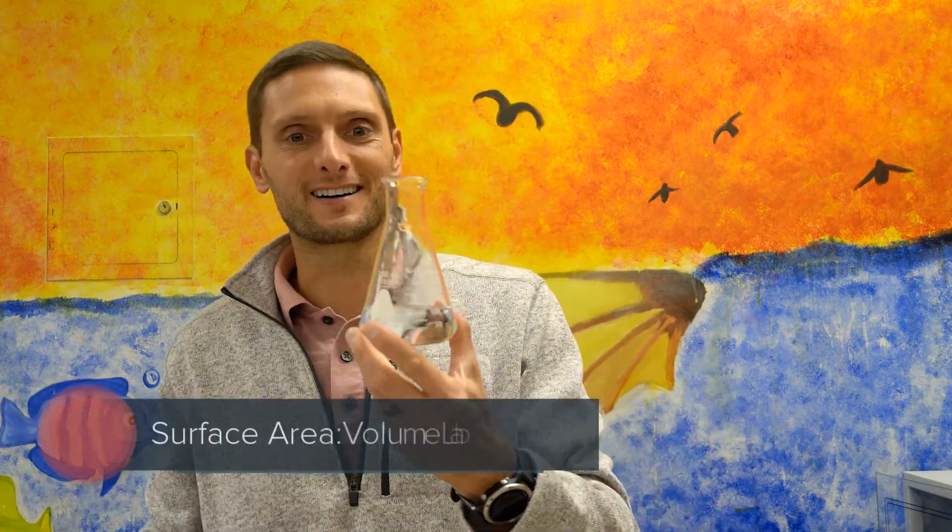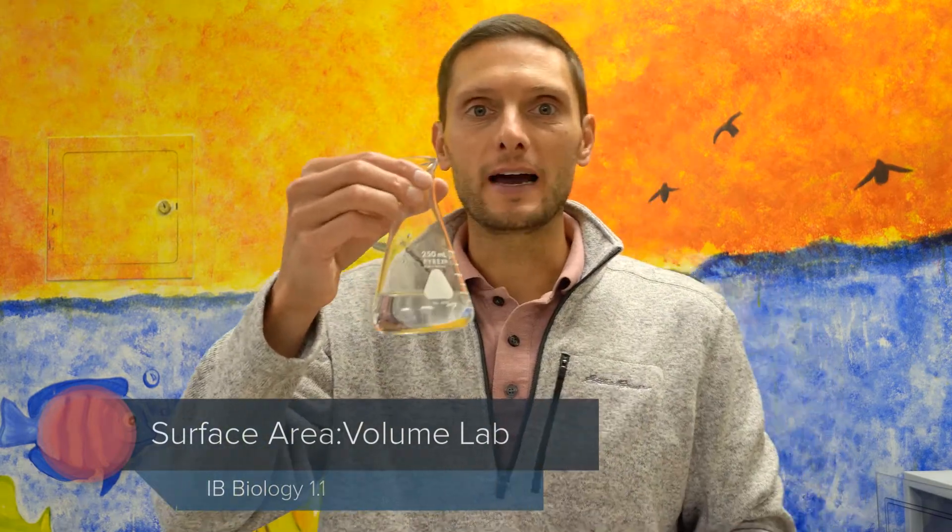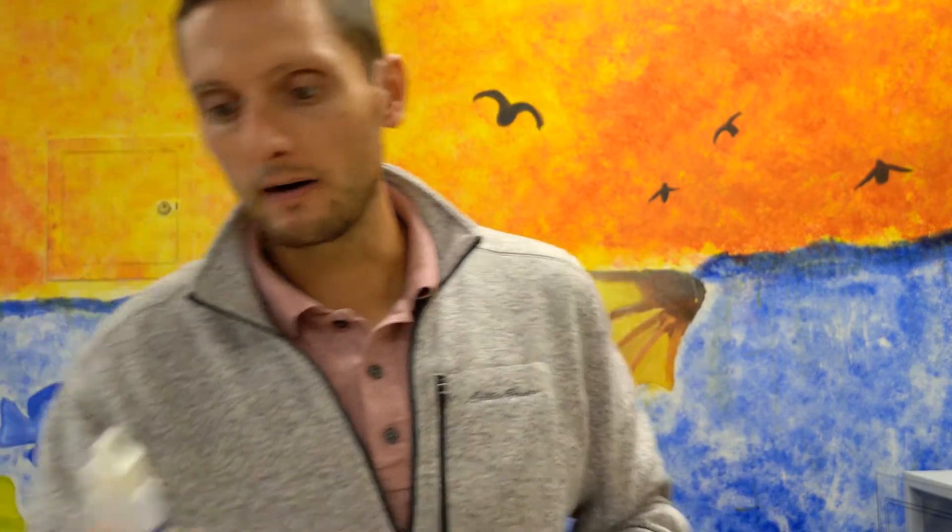I have here one of my favorite types of glassware, the Erlenmeyer flask. In this Erlenmeyer flask I've added about 100 milliliters of water and a chemical called phenolphthalein — about five drops. It's a chemical that, when it reacts with a base, causes a chemical reaction that results in a change of color.